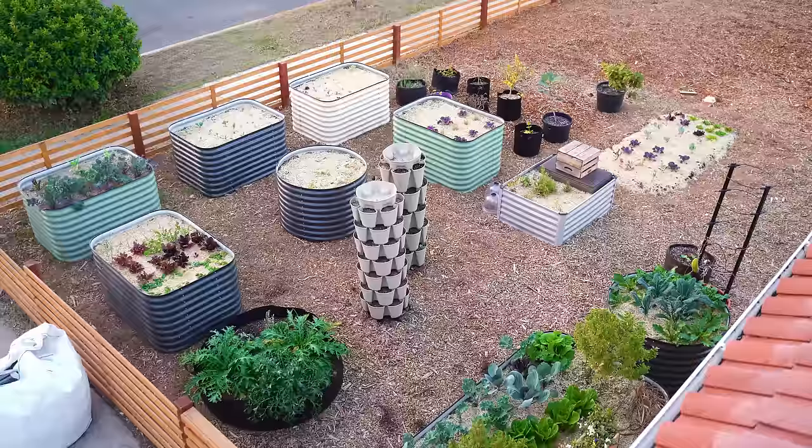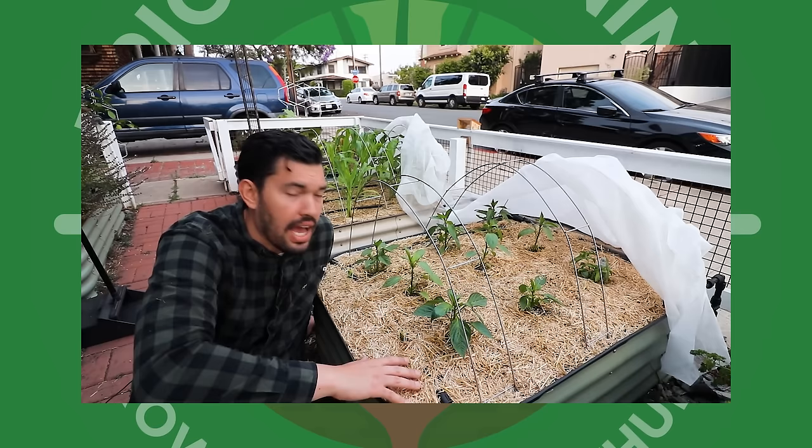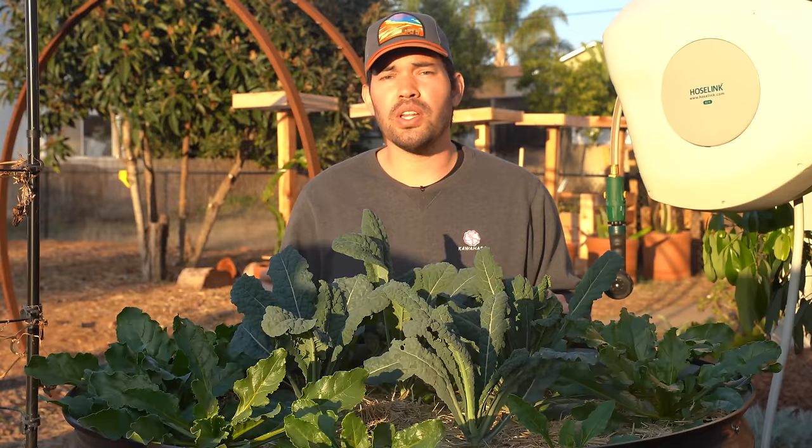Some other changes in this front yard raised bed garden compared to my old urban garden: there's a lot more space between the beds. You typically want about 30 inches bed to bed, because you want to be able to get a wheelbarrow through. In my old garden I had about 10 inches of space because I was cramming things in wherever I could manage. Having this space here has really improved my overall daily experience of gardening.